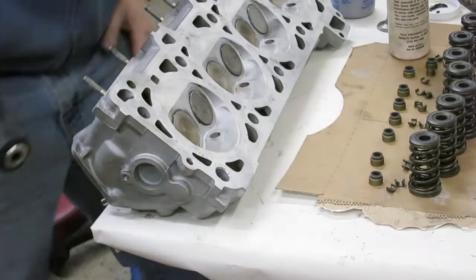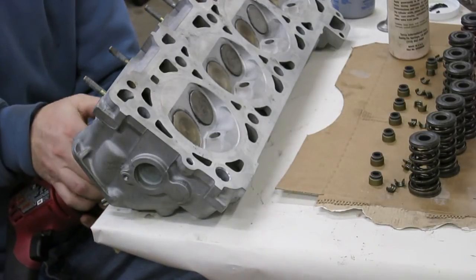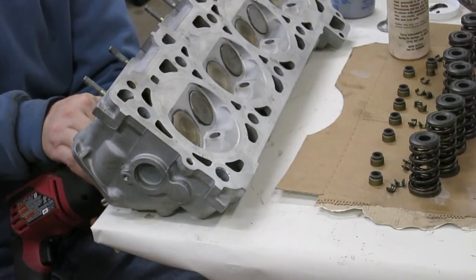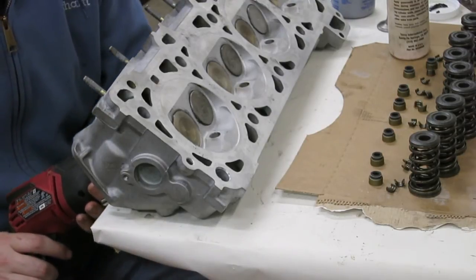Now I'm ready to go. Taking my drill, I can use the chuck to grab onto the stem of the valve. As the drill spins, I'm going to pull back to give it a little bit of pressure against the seat, and then lift it up periodically.